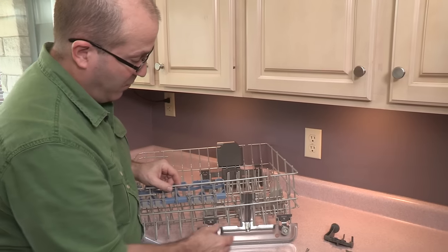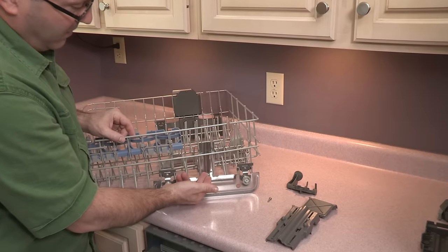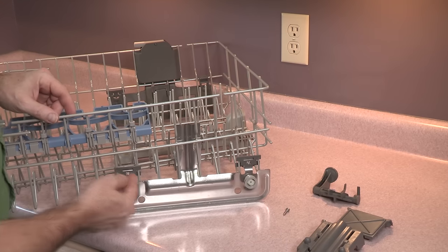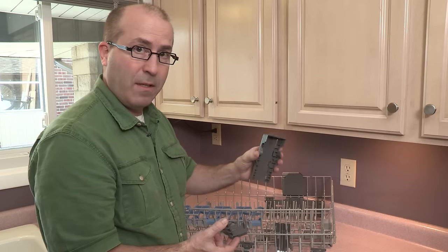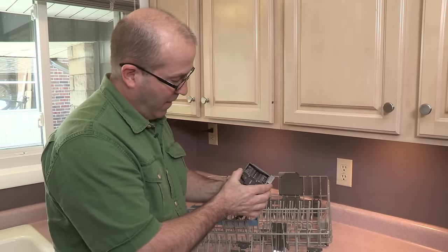So far what we've done is we've put the rack adjuster one, two, three, four positions down on the dishwasher rack. These positioning clips hold it into place. Time to put the adjuster body and actuator onto the rack.